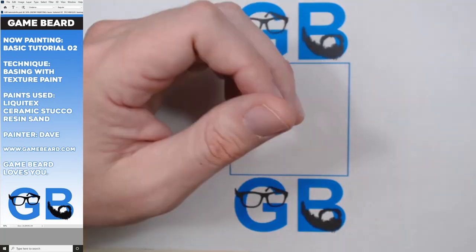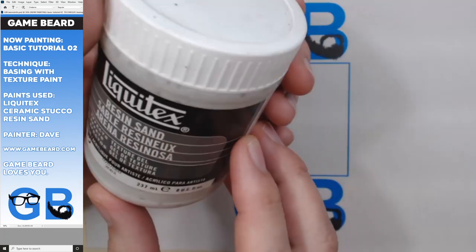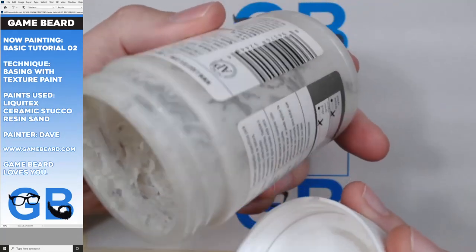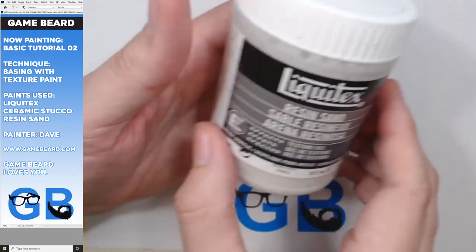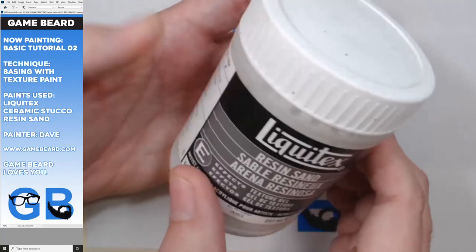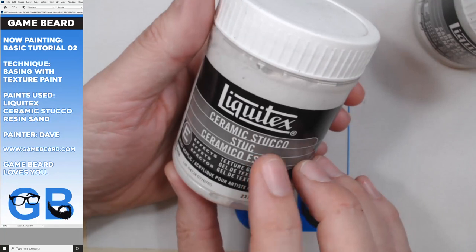My favorite texture paint mediums are these. I use Liquitex texture gel - specifically resin sand, which is the thicker stuff. I'm almost out. These come in eight-ounce jars. I'd recommend the eight-ounce, especially if you're painting armies. And then I also get the ceramic stucco.